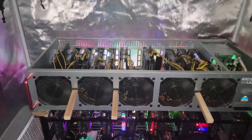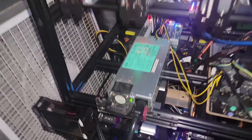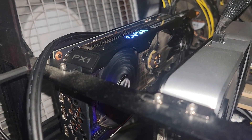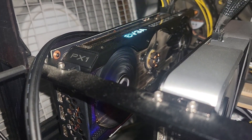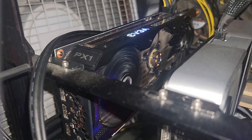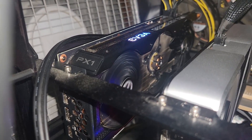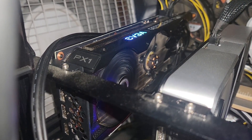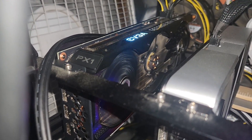Coming to check on my rigs, the 3070 Ti is all the way down here at the bottom. If you look at it, you can see right away we have a problem — not only is the middle fan completely missing, but that rear fan won't spin no matter what I do. So in today's video we need to replace these fans on the EVGA XC3 model. But where the hell did that middle fan go?